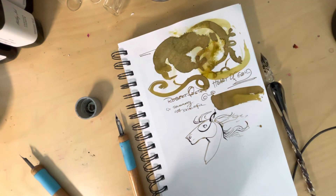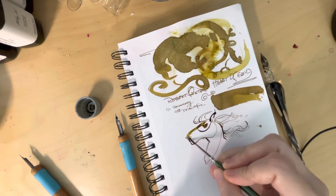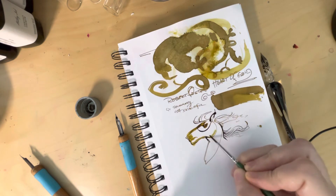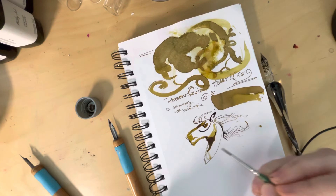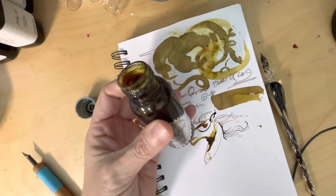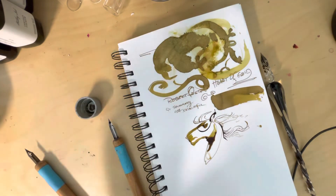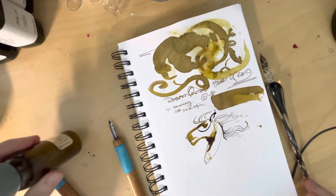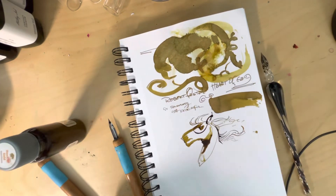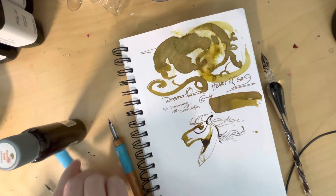I really like this ink. It surprises me that I continually don't think of it as a gold accent ink, because that's what it is. You can see it's already kind of settled, so the flake is now nearer the bottom again — you do have to keep shaking it. It's not the most user-friendly of inks, but it is beautiful for a gold ink. I do highly recommend it.